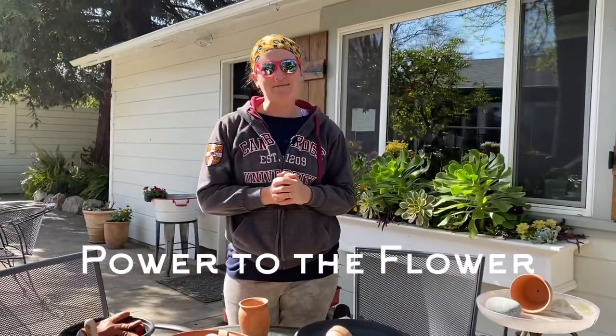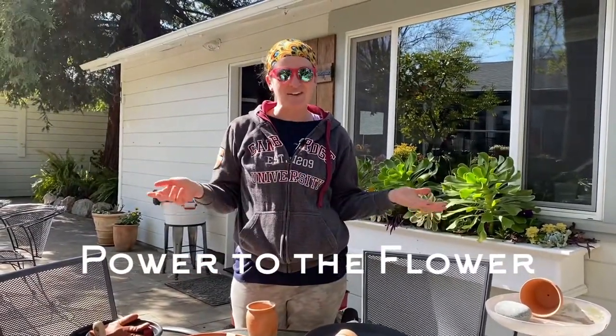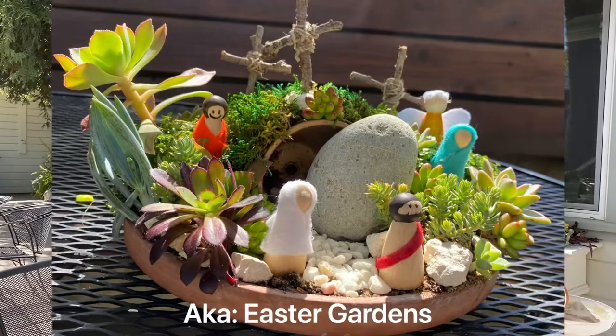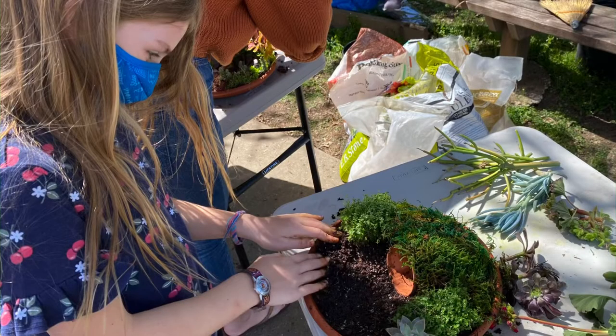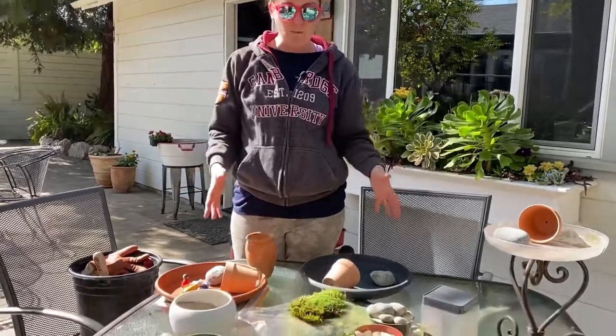Welcome to Power to the Flower. Thanks so much for joining me today on my gardening channel where we're going to be talking about resurrection gardens. These little gardens turned out so cute and I'm really excited to share them with you, because especially my children loved making them and today we're actually going to make four more.